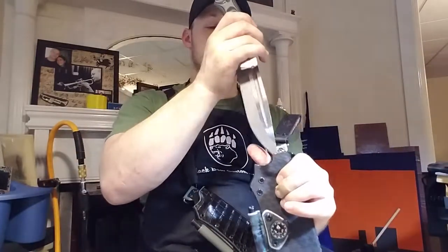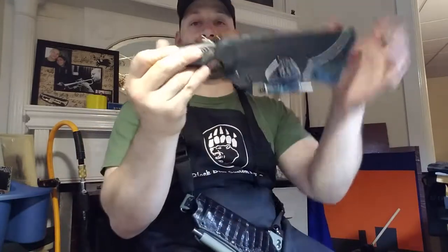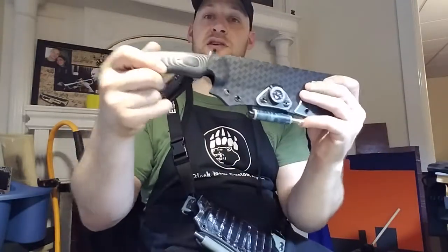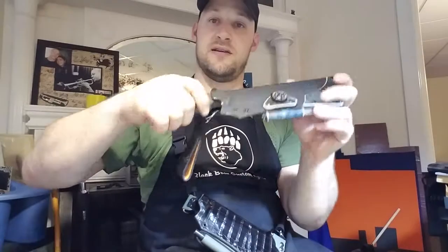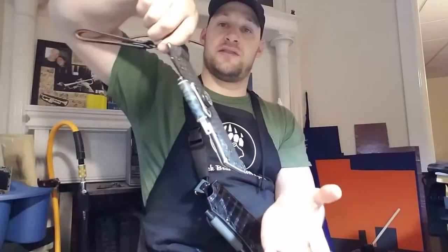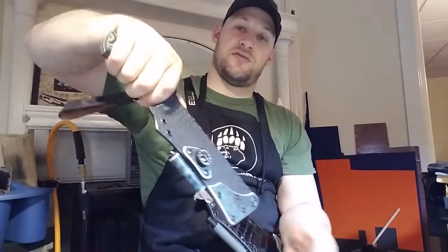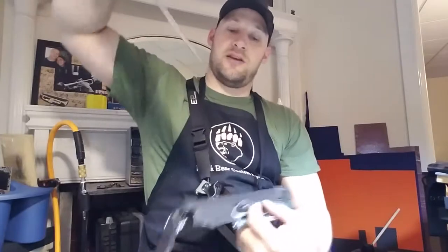The fit on this thing is just wonderful. It doesn't have much of a click but it's in there really good, and at the same time it's a very easy one-handed draw. As you draw this thing out of your sheath it's just free and clear, ready to be used.